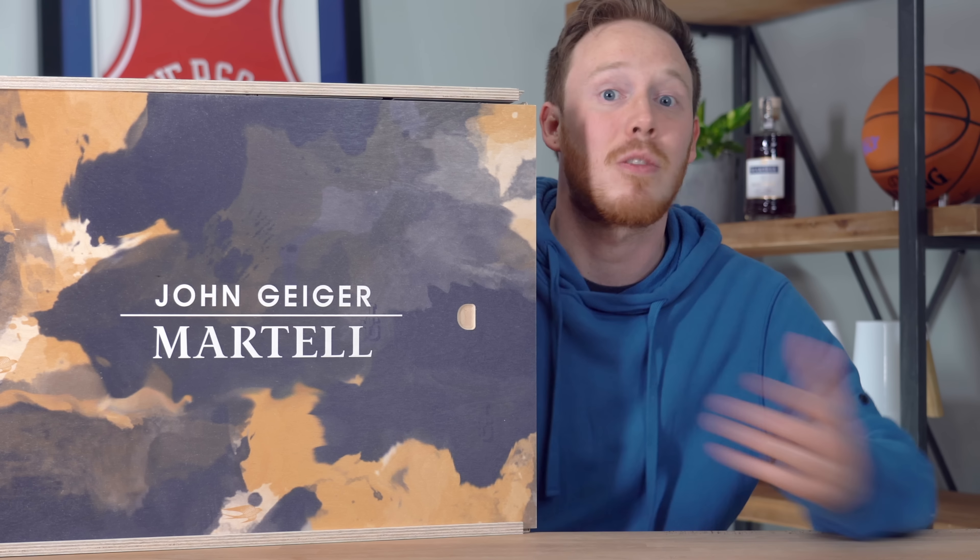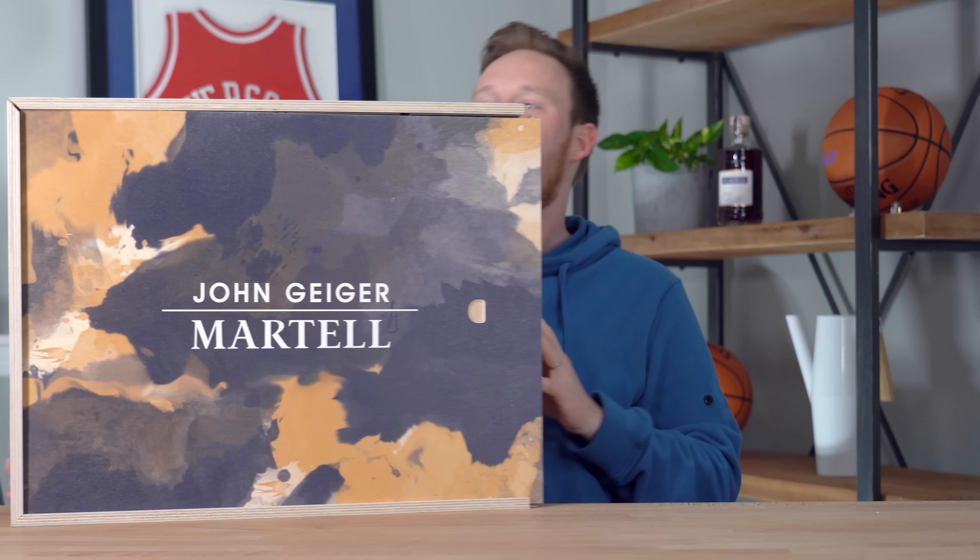What's up everybody, I'm Seth Fowler, and today I'm unboxing a very cool sneaker collaboration in one of the coolest boxes I think I've ever seen.